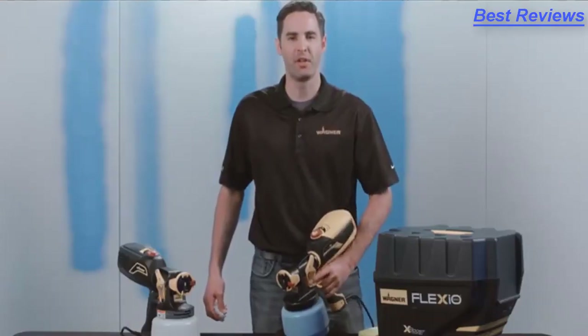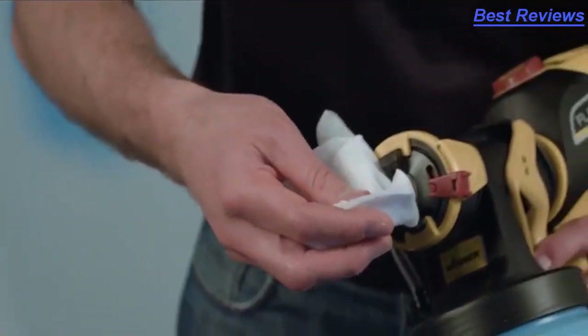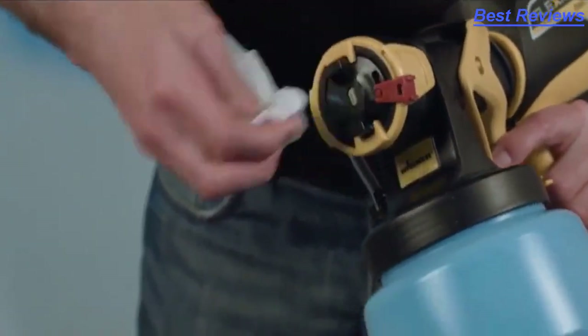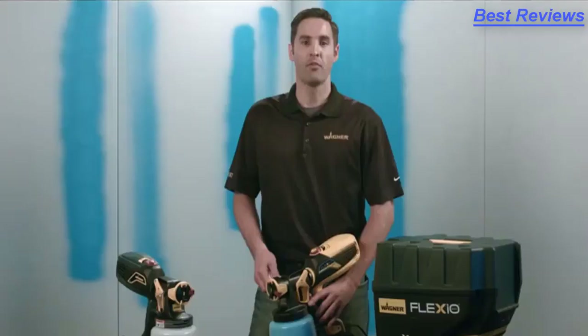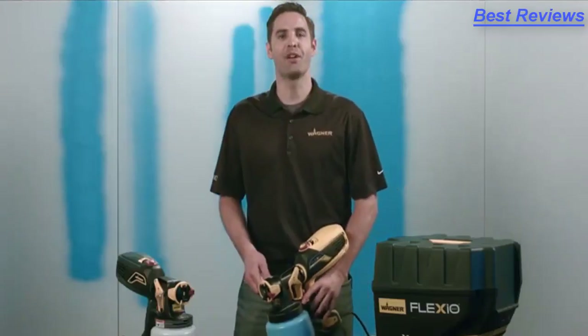One final tip to make sure that you get the best finish: periodically wipe the tip of the nozzle to make sure that paint doesn't dry there and disrupt the spray pattern. Go to Wagnerspraytech.com for more tips and tricks and information on our sprayers. And remember, paint smart.